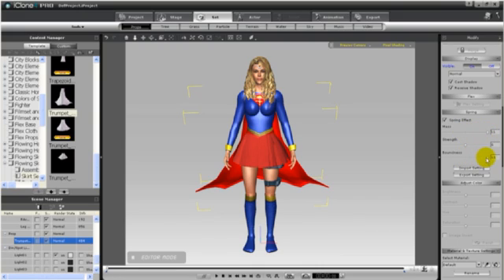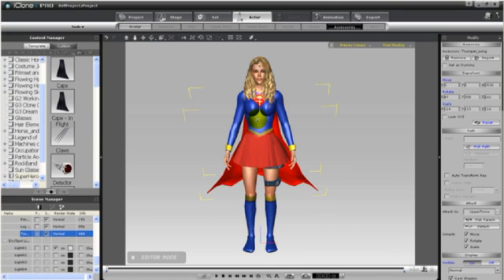I can give the cape some colour by using the diffuse and ambient boxes. Then I'll make some adjustments to the spring — I'm going to increase the mass and bounce, and lower the strength. I can attach the cape to her upper torso by right-clicking on it and selecting Attach, then clicking on the upper torso.